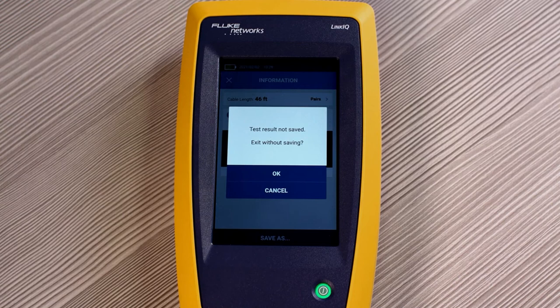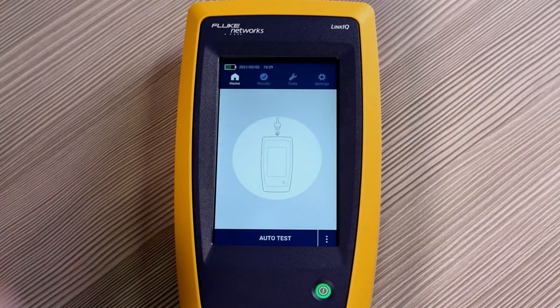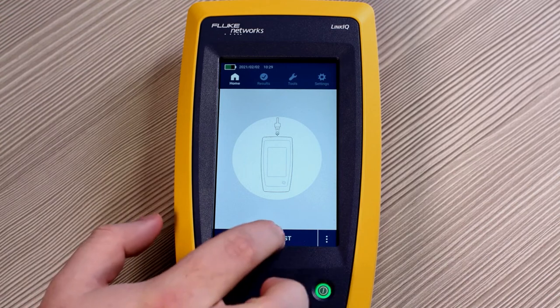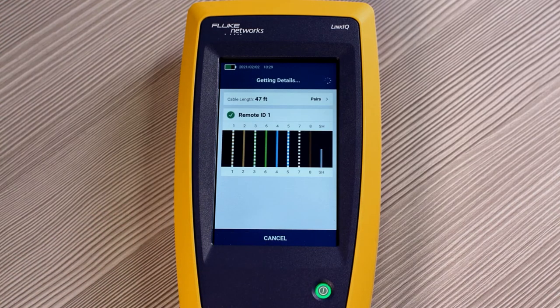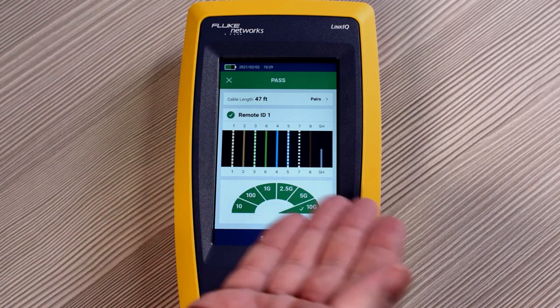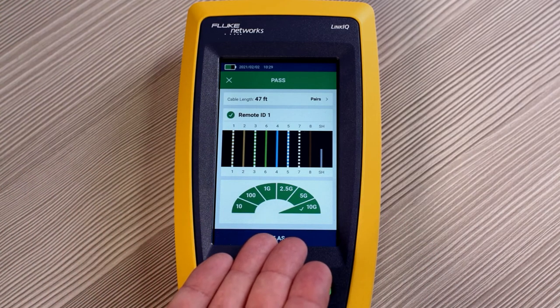Let's go for a more complete test. We'll exit this without saving. Now if we plug in the remote ID at the far end of the cable and press auto test, it passed. All the cables are complete, and the cable is capable of supporting 10G.